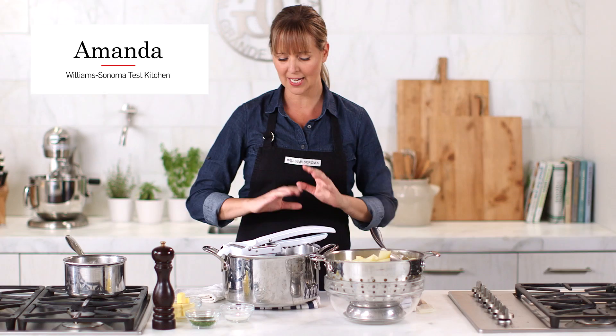You want to know the secret to the fluffiest mashed potatoes? It's using a ricer. Now if you like a little bit of chunk in your potatoes, you can certainly use a potato masher, but I like mine fluffy.